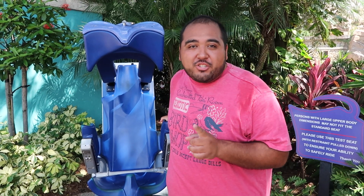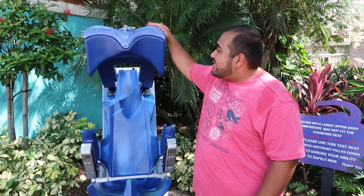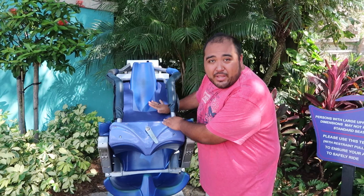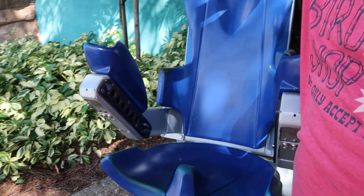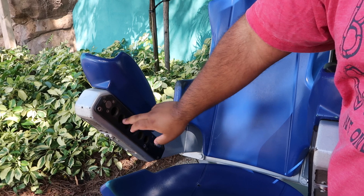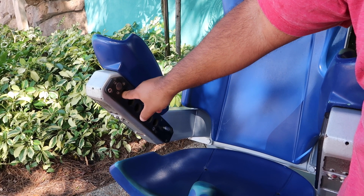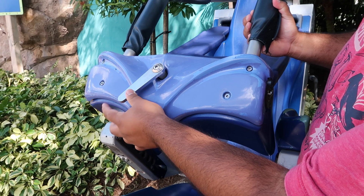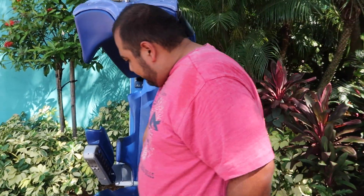We are here at our first major roller coaster at SeaWorld Orlando — this is Manta. We have a test seat here. If you saw the Busch Gardens testing video, you'll see this test seat looks very similar to what they have for Falcon Spirit — it's got a chest plate with the harness out to the side. Looking closer at the test seat, you'll see different holes on the side. The locks need to go into these holes — in order to fit on Manta you need to get at least one hole to lock. If you fit in the test seat, close the lever, it locks and doesn't move, then you're golden.